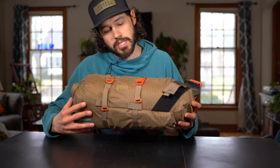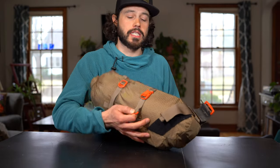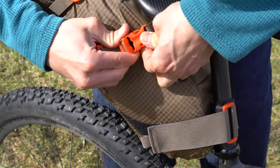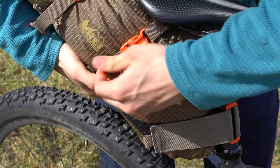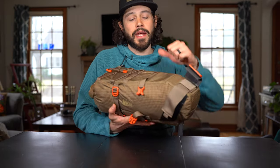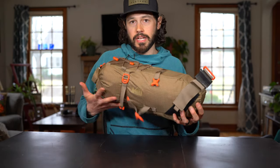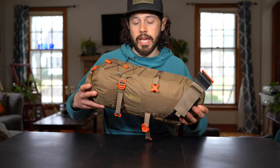Some of the downsides of this bag: one of them is this webbing strap — they cut it a little bit too short. This is the strap that actually goes underneath the saddle rail, and because it is so short it's pretty difficult to tug on and cinch down the bag. Because of that, the bag moves around quite a bit, and paired with the plastic stiffener up top it really just doesn't hug the saddle rails all that well.